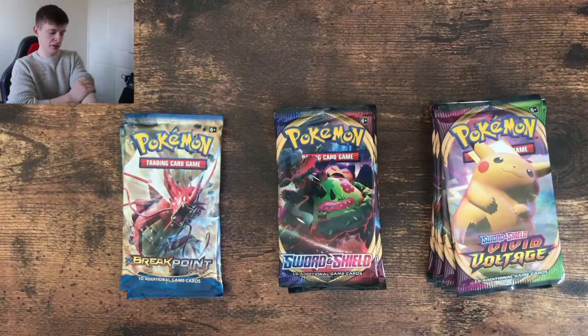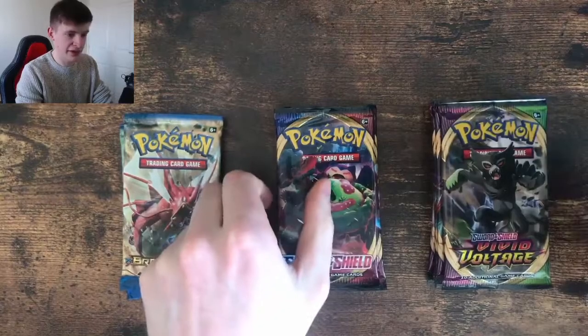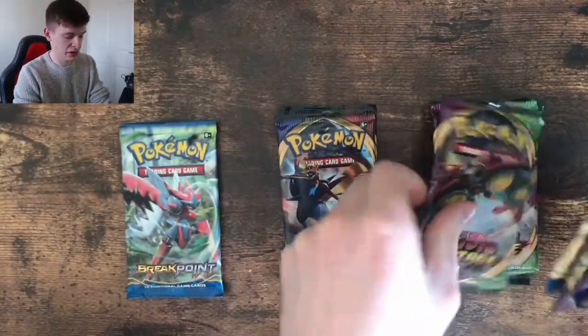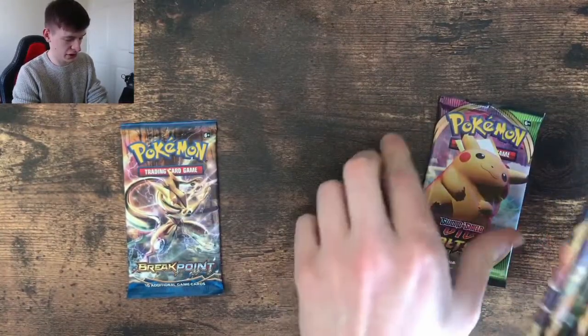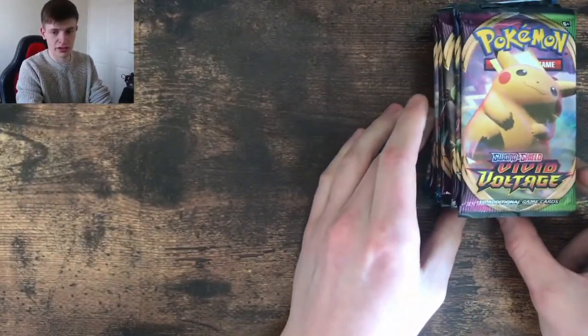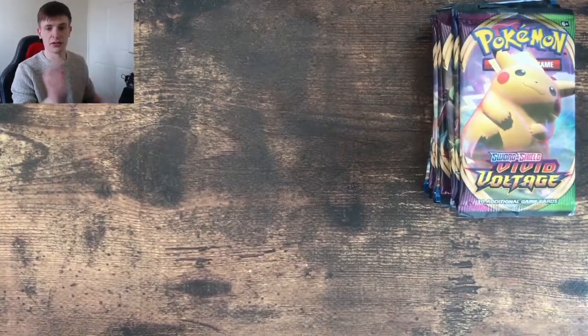Right, let's get opening some packs. I'm rolling my sleeves up so I don't drag them on the desk. We'll go Vivid, Sword, Vivid, XY, Vivid, Sword, Vivid, XY — so it's XY Breakpoint. I've got my sleeves here and I've got my semi-rigid. Let's crack into it.